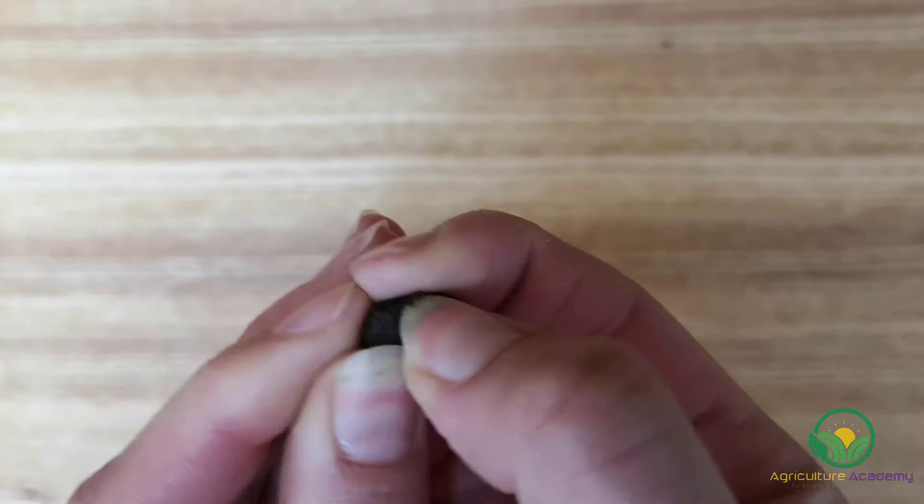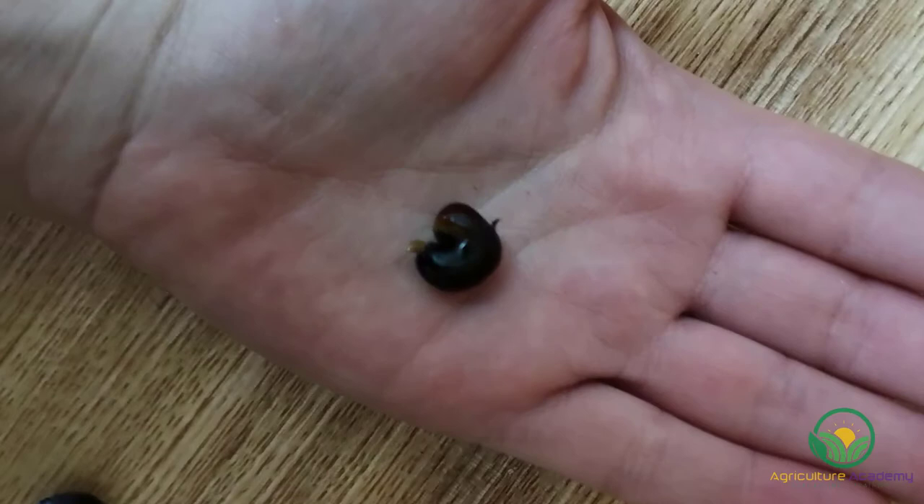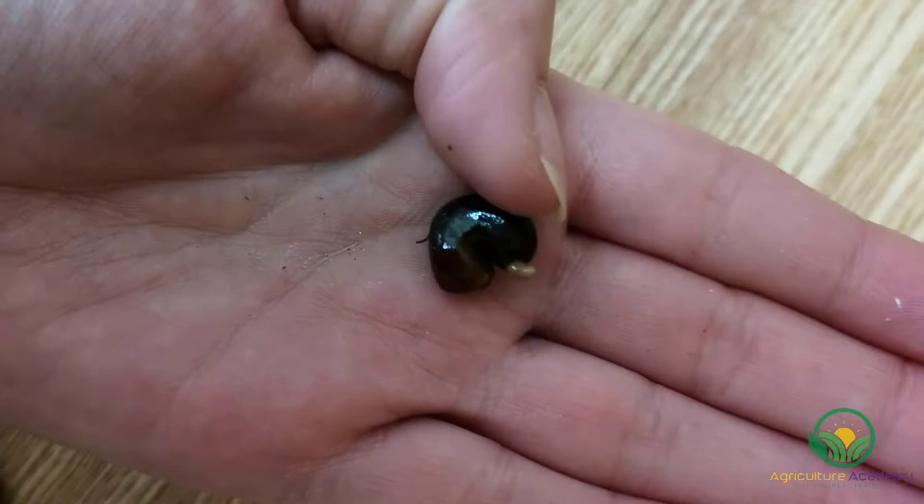Try and remove this covering either with your fingernails or by giving your seed another filing with the sandpaper. Be careful in this step — some seeds may have started to germinate and any damage to the radicle, which will form the root, will kill your plants before they even get a chance to grow.